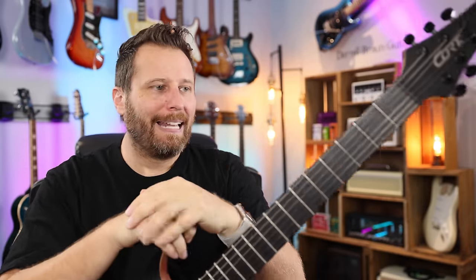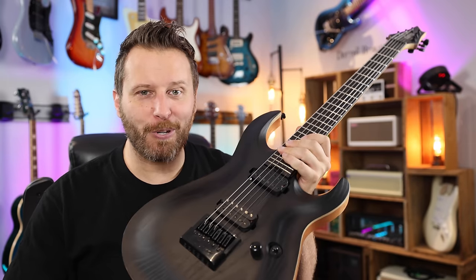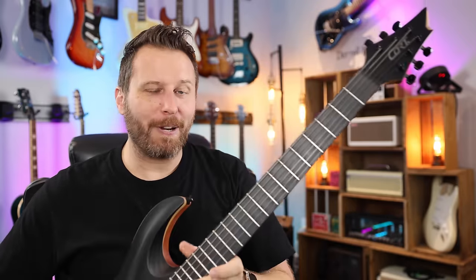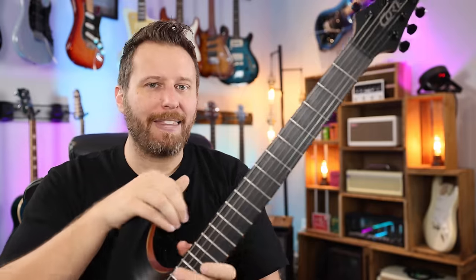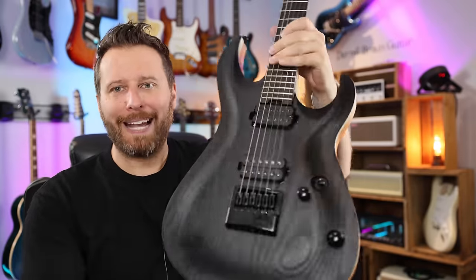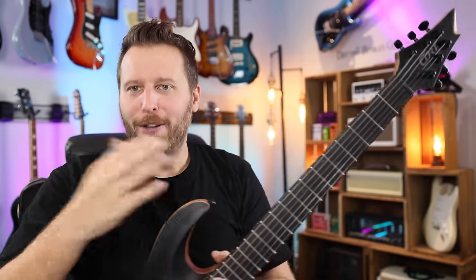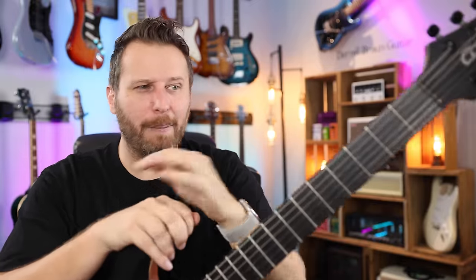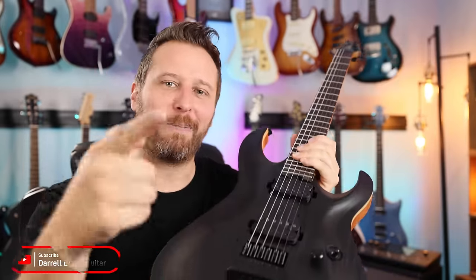I wish Cort would just move away from that — the price increase for full-size pots is almost negligible. On all the Corts that I see, I always say the same thing: exquisite guitars, really beautiful guitars. And as a brand, they kind of fly under the radar, but the playing experience rivals almost any other brand. But then you have the dime-sized pots — doesn't make sense to me. Not a lot to complain about. This guitar sounds great, plays great. Thanks so much for watching — be sure to subscribe to the channel, we've got lots of great guitar content lined up. I'll link to the guitar in the description below for full specs and pricing. Hope you guys have a great day, take care.